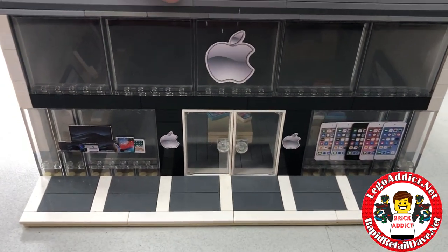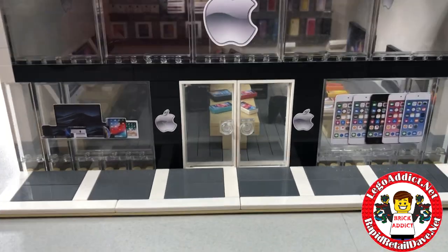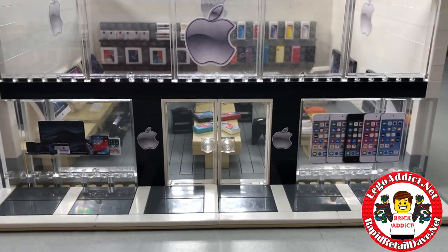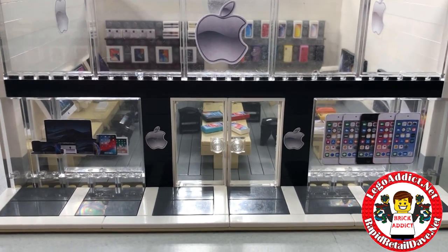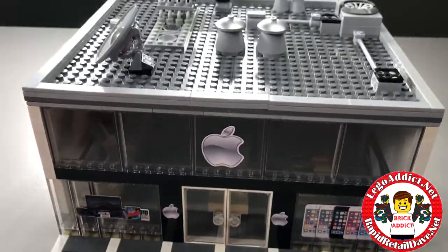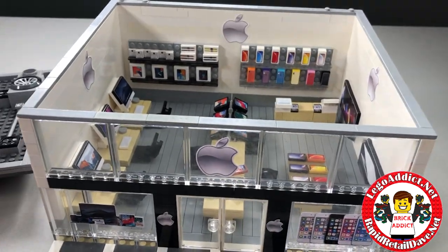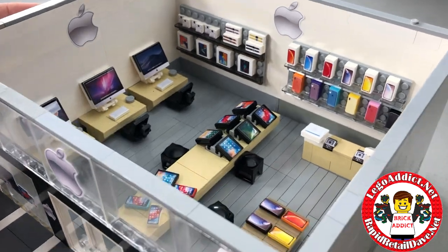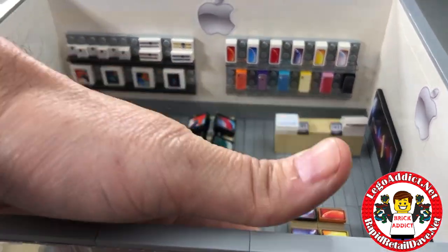Before I take the roof off, I'm gonna show you personally what I think is a pretty cool view looking in — kind of looks like the lights are on. Anyway, the roof comes off very easily for good old-fashioned Lego play.